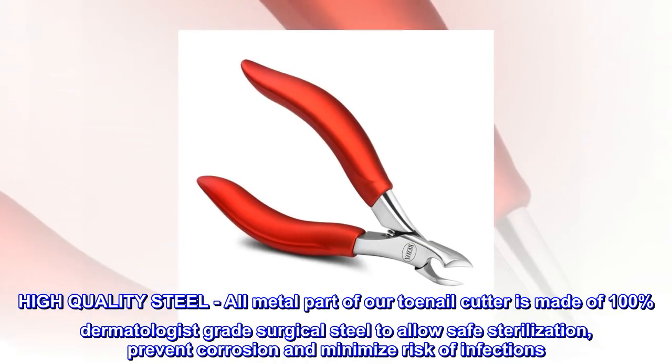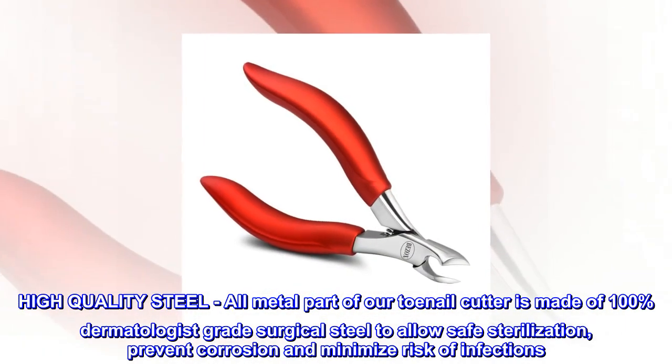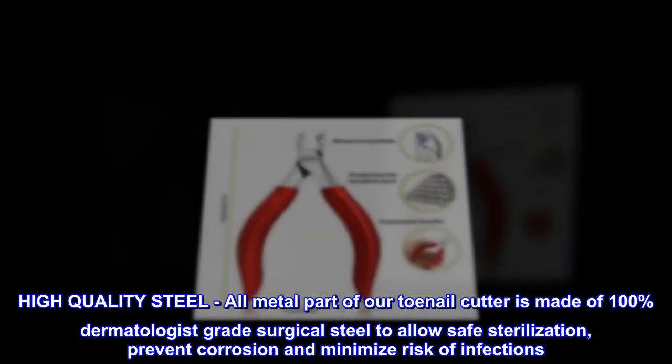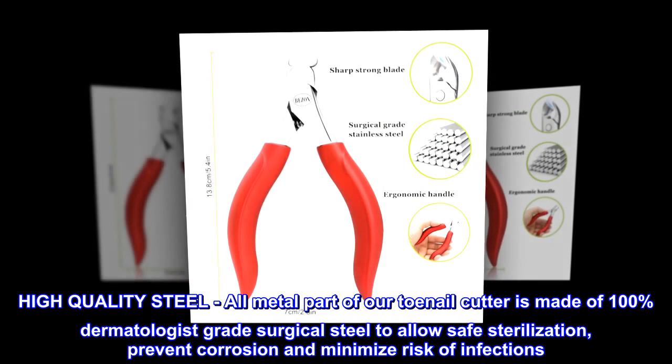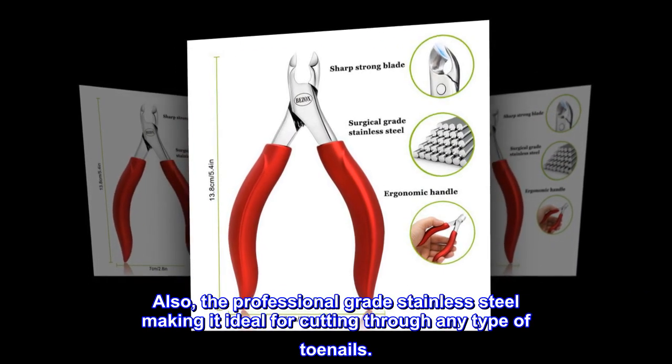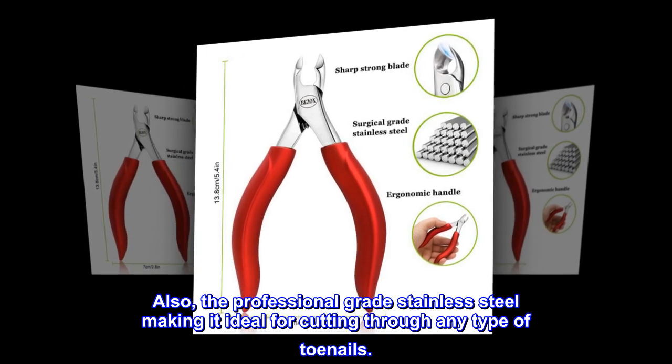High-quality steel. All metal parts of our toenail cutter are made of 100% dermatologist-grade surgical steel to allow safe sterilization, prevent corrosion, and minimize risk of infections. The professional-grade stainless steel makes it ideal for cutting through any type of toenails.